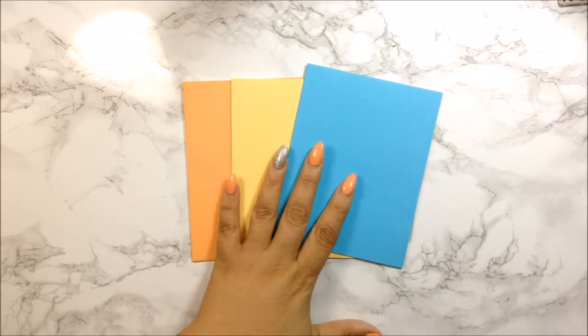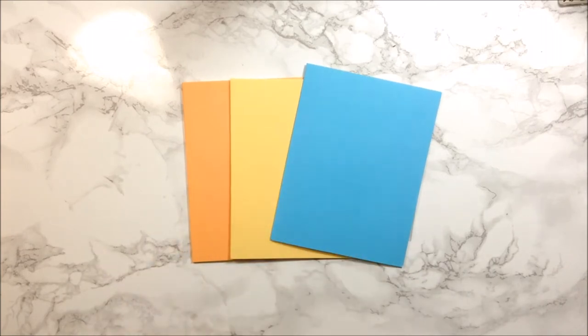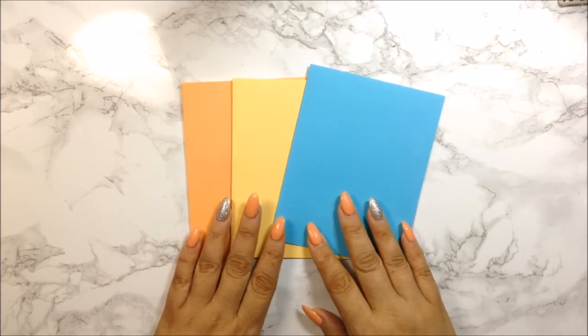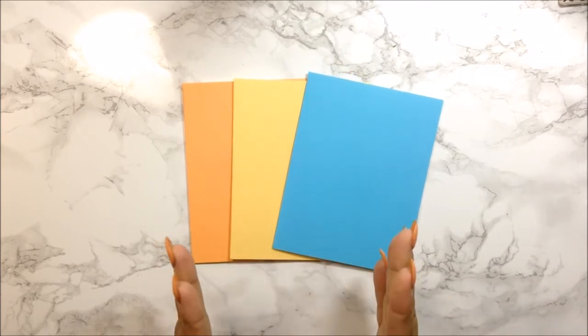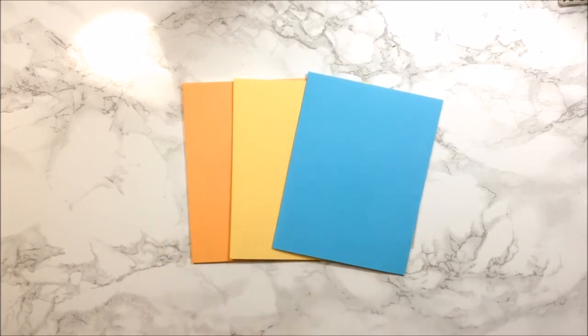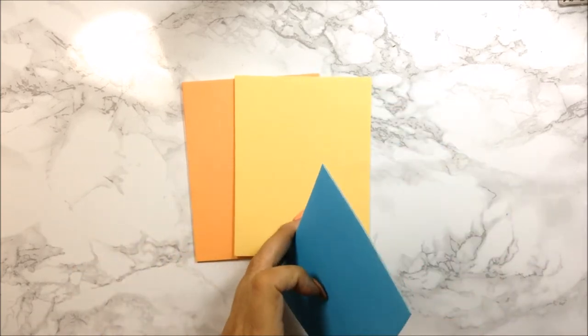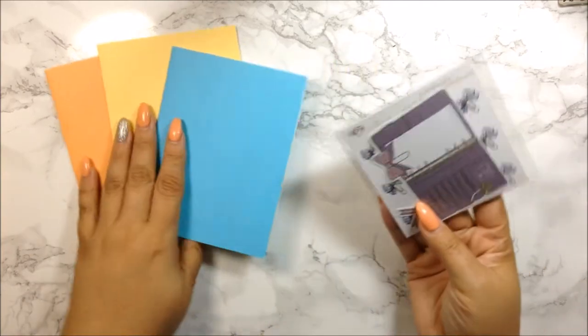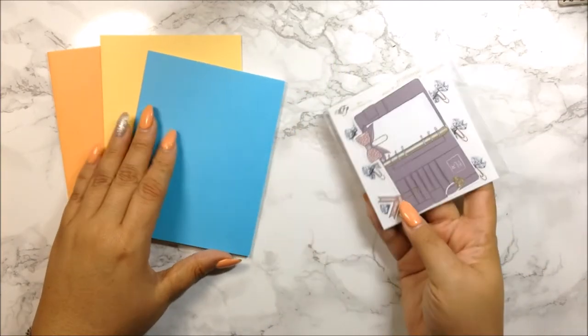I'm going to start off with these three here, which are from the same shop — Fabulously Planned. Let me take everything out of its envelope. I usually love going into her site for her one-dollar Wednesdays, because you can order whatever you want and the shipping is only 49 cents, which is really awesome.